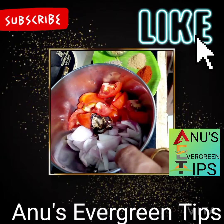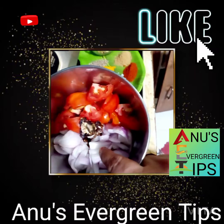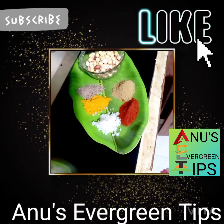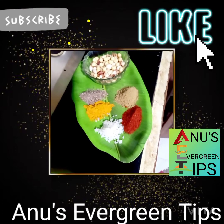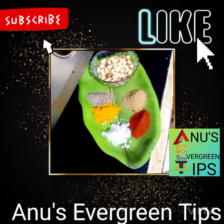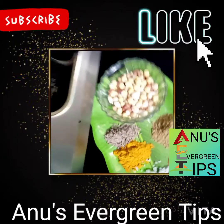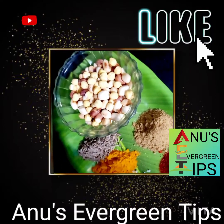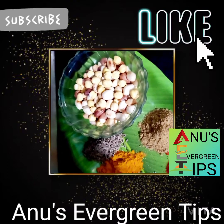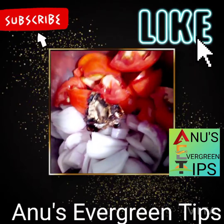2 onions, 1 small tamarind, 2 tomatoes, 1 spoon coriander powder, 1 spoon mastery, 2 chocolate powder, 1 spoon coriander powder, 1 spoon celery powder.